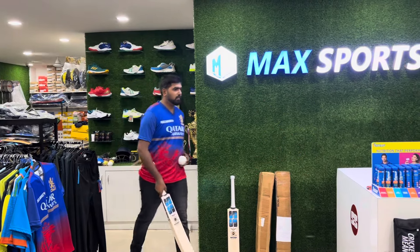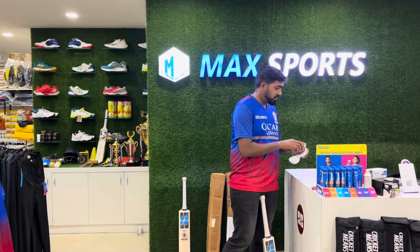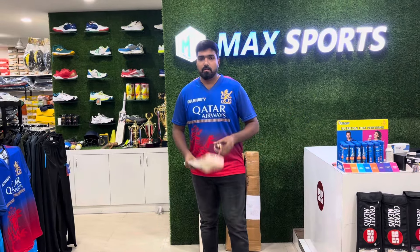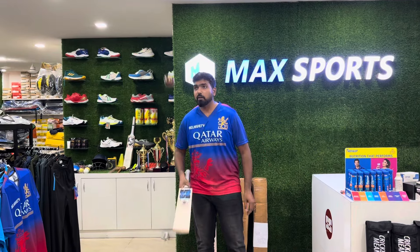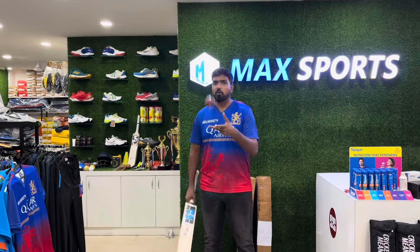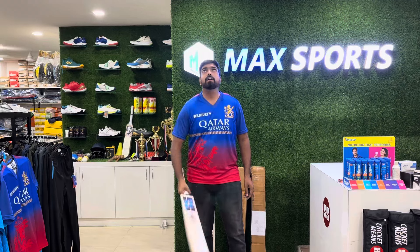We are going to do the ping test through SC Club today. Popping — let's check the bottom as you can see. Even the bottom is getting a good sound — amazing ping!